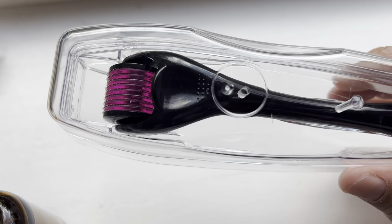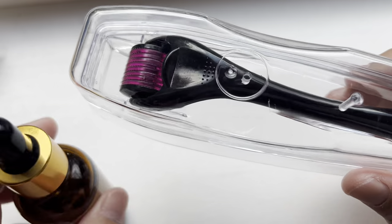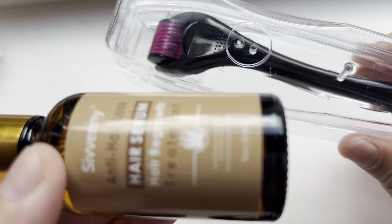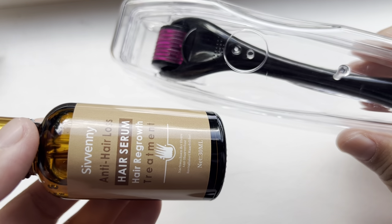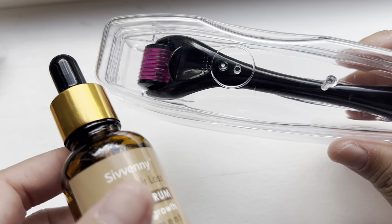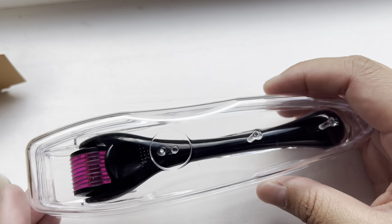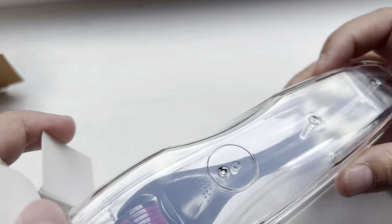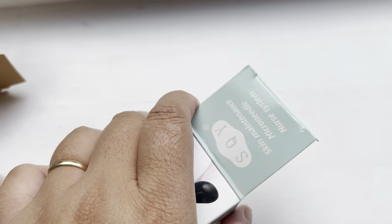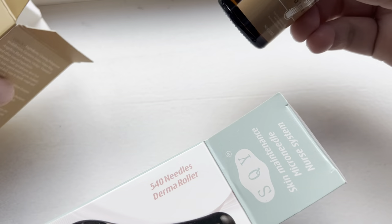The hair serum product is really good and I'll give you a part two update on its effects. However, the micro needle roller I would not recommend. I'm not against beauty products, but for me personally this one does not look safe.